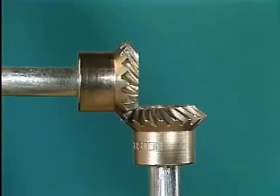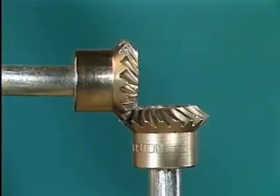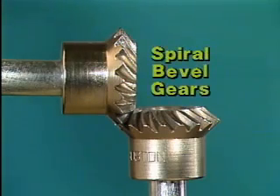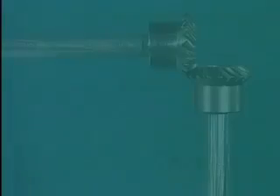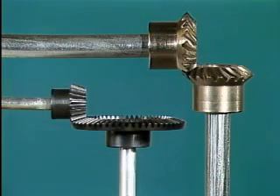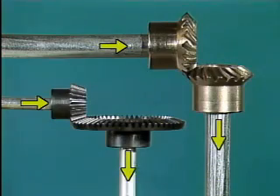Since the teeth engage gradually, the noise produced by the gear set is reduced. And since the gear teeth are twisted, more gear teeth can be meshed at the same time, which increases the load that the gear set can transmit. Bevel gears made this way are called spiral bevel gears. Although spiral bevel gears are made differently from bevel gears, both types are used to transfer power from one shaft to another, generally at a 90-degree angle.